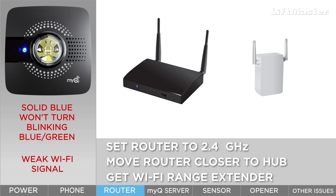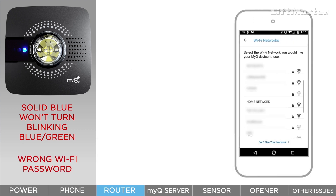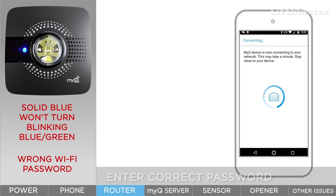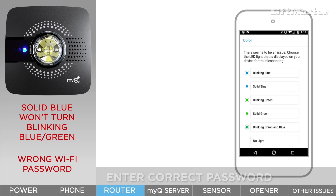Locating the extender in an area of weak router signal will not help. If your home network is found in the app, the light on your hub will stay solid blue and never change to blinking blue and green if you've entered the wrong Wi-Fi password. The only way to fix this is to enter the correct password.